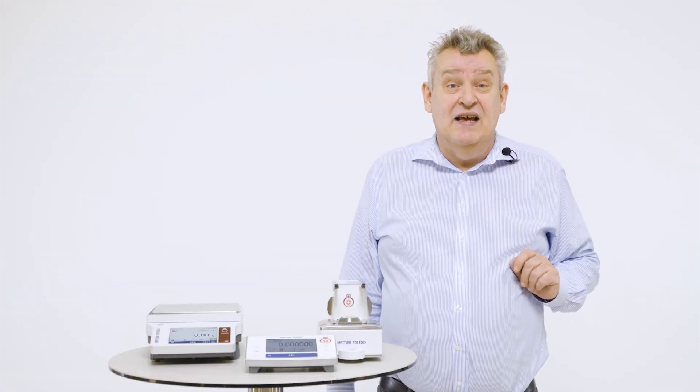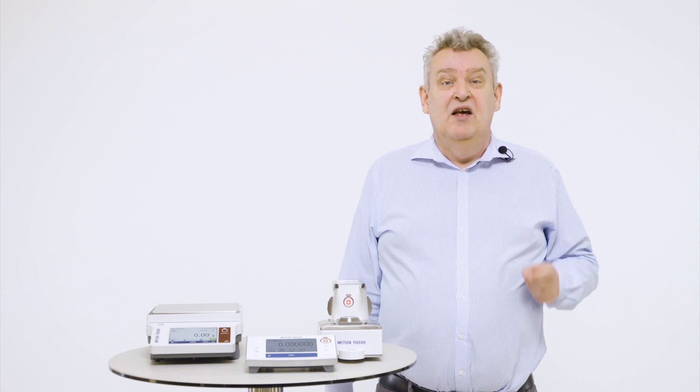We help fire assay centres improve their business and set up a proper certified gold assaying method. Fire assay is covered by ISO standards and is the reference technique used by all assay offices worldwide.